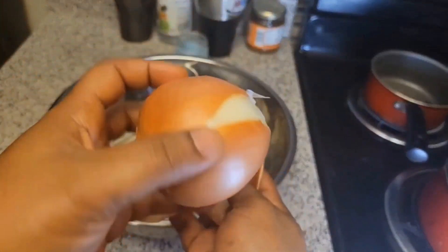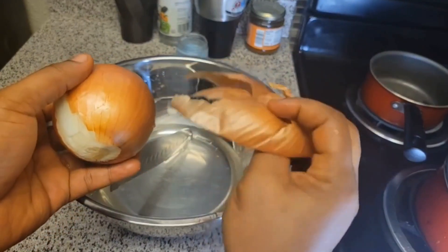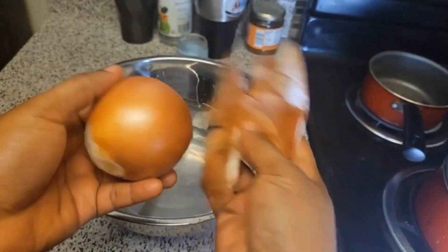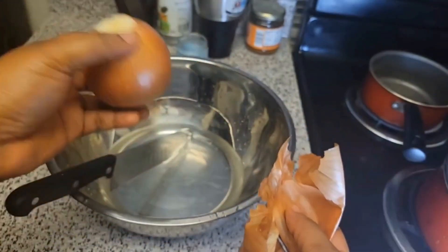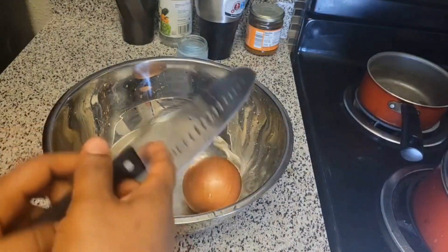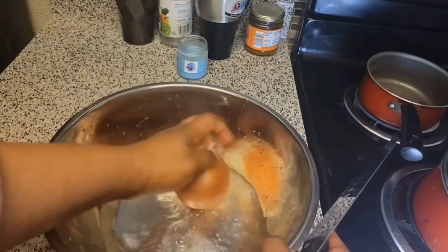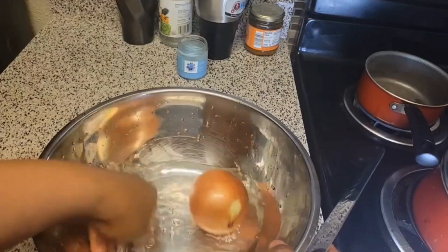So we have our yellow onion here. What we do is peel the first layer of the onion — we peel it off. As you can see, the first layer of the onion is peeled. So we put it in water as we wash it, and then we wash our onion properly. Make sure it's well washed.